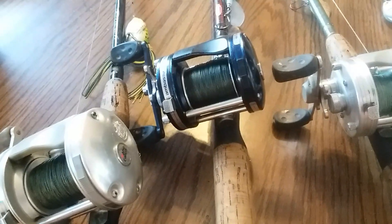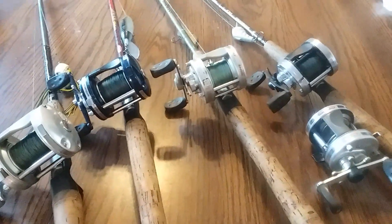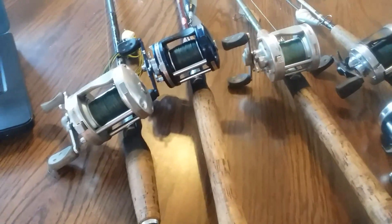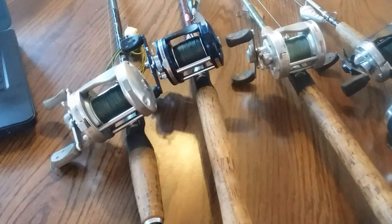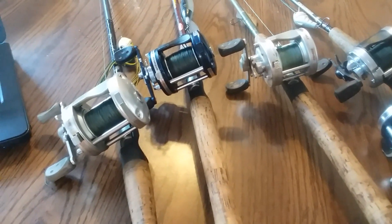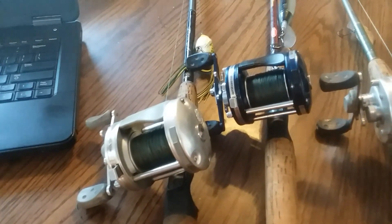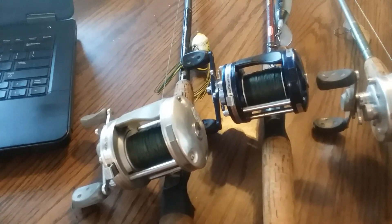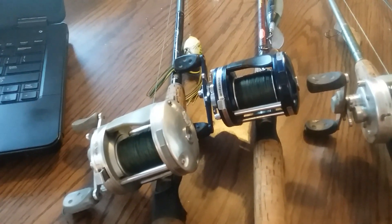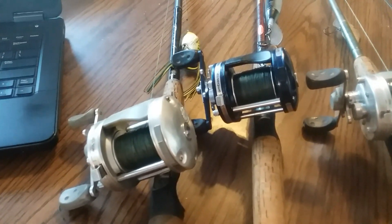Is this the perfect reel for Marlin? No, I'm not saying it's that all-purpose. But for large catfish, striped bass, and bass, this is what has worked for me over decades. I think it's the best all-around reel for its durability, for its reliability, and the fact that you can get parts and continue to maintain and keep these reels.